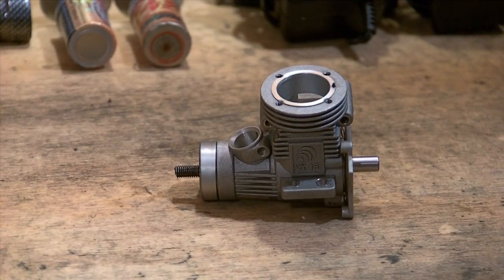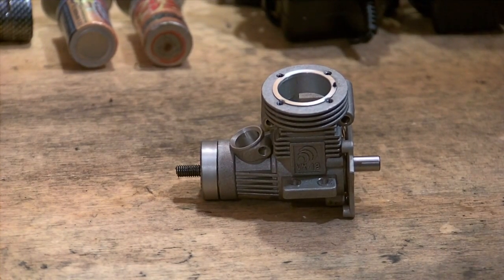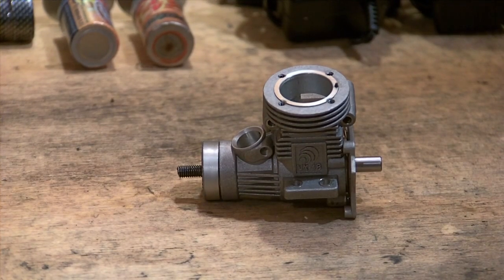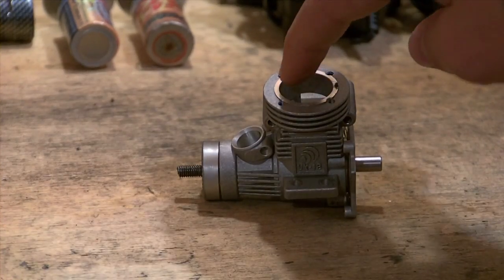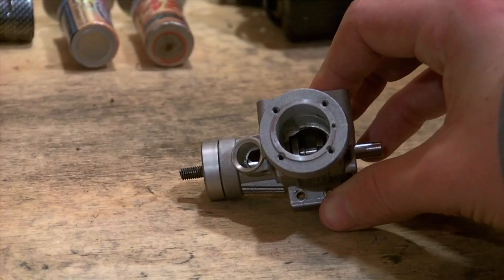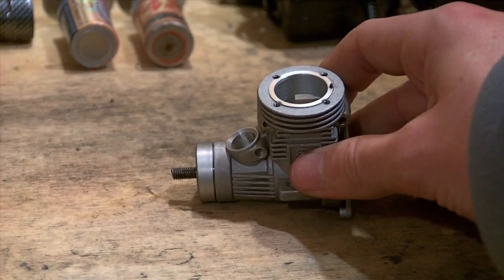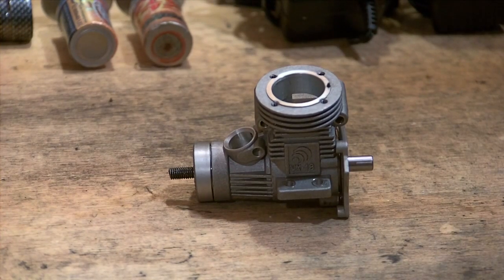Here I have a standard 0.18 Vertex 18 crankcase and crankshaft. These are the parts we're going to be looking at. This tutorial does cover how to remove the heatsink. Usually on this top part, screwed on with 4 screws, you will have a heatsink. That is easily removable by removing the 4 screws inside your nitro engine heatsink — you will see them easily if you look into the area where the glow plug is.